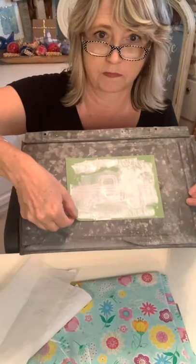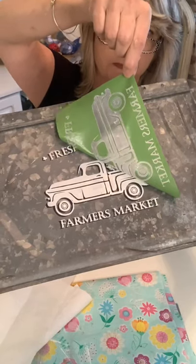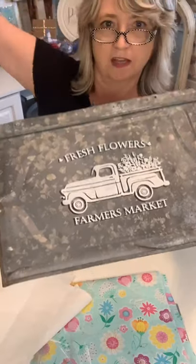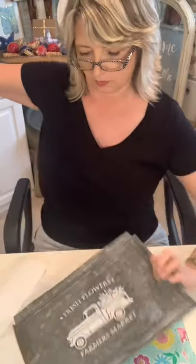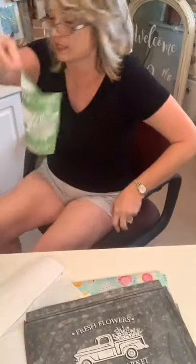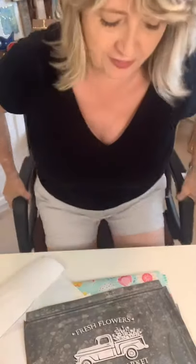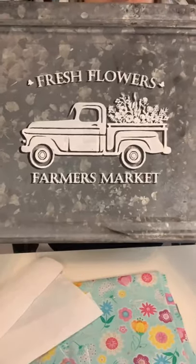We're gonna do black and white ribbon and black and white accents on this. Oh my gosh that is so cute! I'm gonna throw this little guy in my tub of water over here, face down on a paper towel. Oh my gosh that turned out so cute — look how cute that is, you guys!